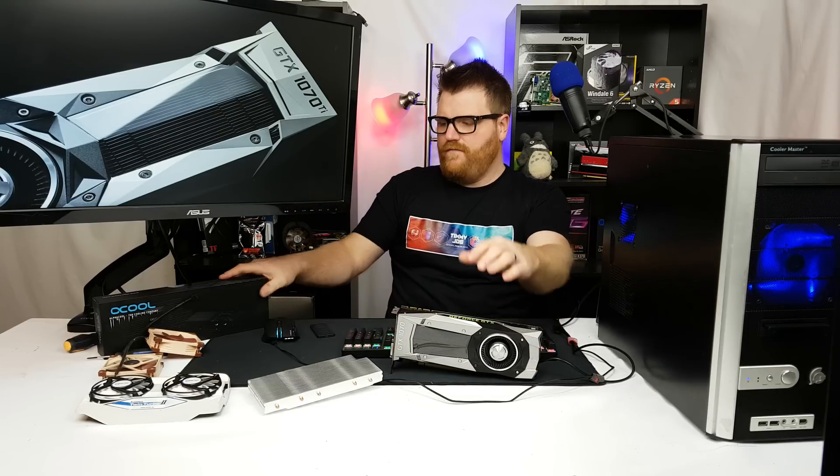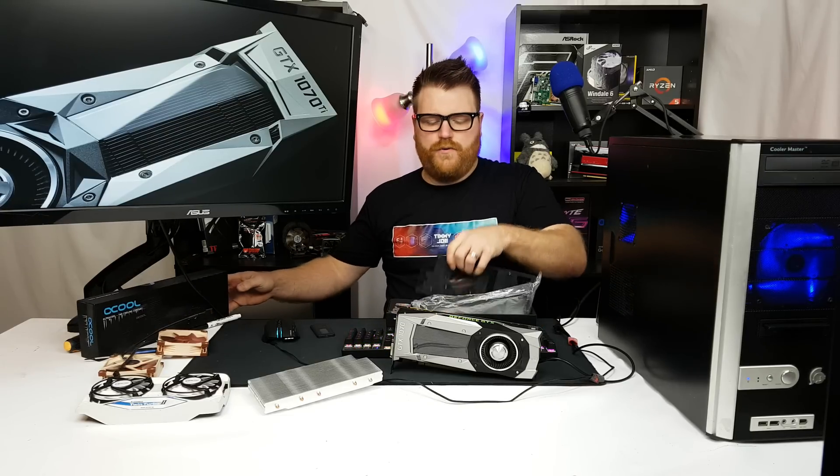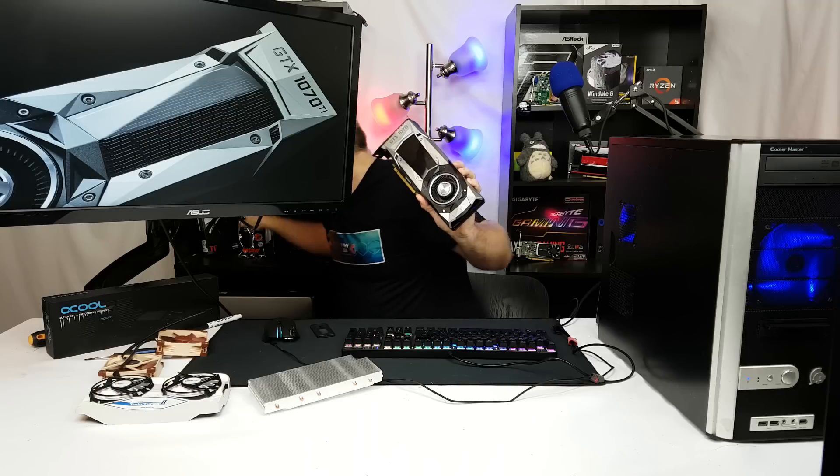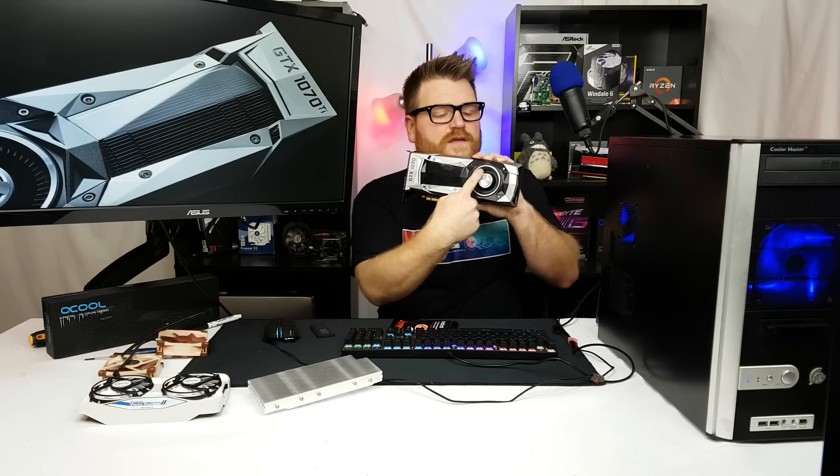If all doesn't go to plan, I'll use this for the water-cooled build and we'll be putting an Alphacool block on it, which looks pretty cool. I ordered the wrong tubing, so I'm waiting on the right stuff — everything else is perfect for the water-cooled build. In the meantime, I'm going to power mod this by putting some liquid metal — Conductonaut — on the shunt resistor at the power input, which should allow it to pull more power and get more overclocking headroom.